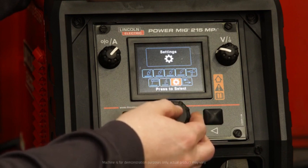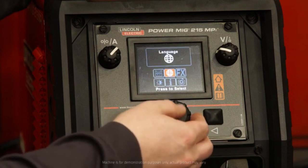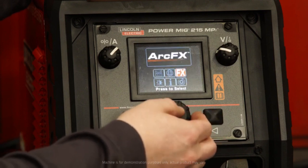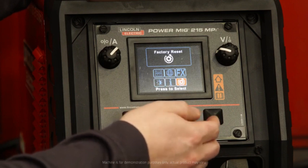On your settings option from the home screen, you'll notice that you can come in here and adjust units, whether it be English or metric. Your language options are English, Spanish, or French. ArcFX technology — you can turn that on or off. You have a brightness setting, software information, as well as factory reset.